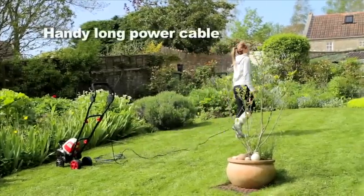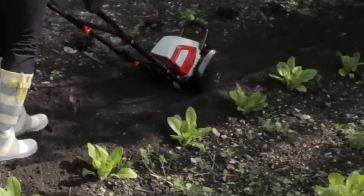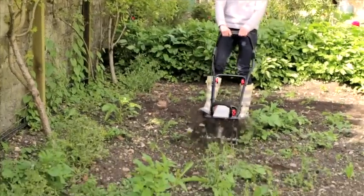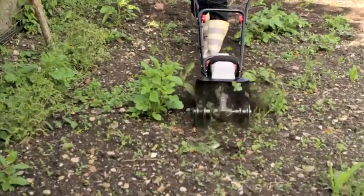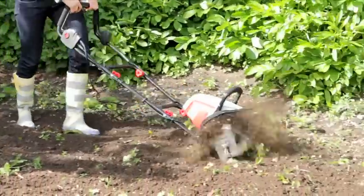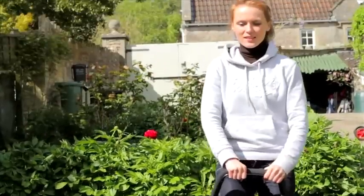Fitted with a generous 10 meter power cable to allow you to reach the corner of most gardens, you'll be amazed how quickly you can prepare the ground for vegetable gardens, planting, or lawn laying. Each pass of the tiller will cultivate a width of 10 inches and to a maximum depth of almost 9 inches, depending on soil conditions. The more passes you make, the finer and lighter the soil granules become.